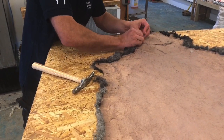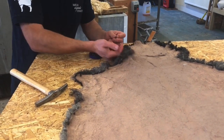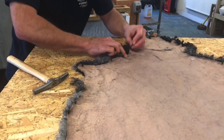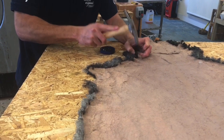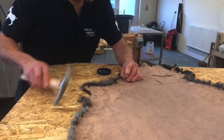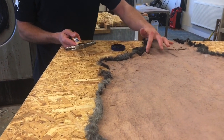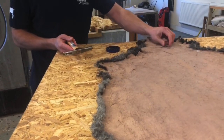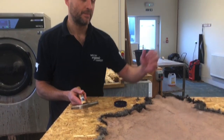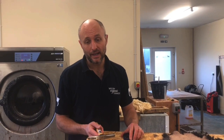A couple more tacks and we'll be done. It's always best to try and tuck the hair underneath if you can. You're basically just trying to make the crinkles as small as possible — because the skin doesn't come off the animal flat, there's always going to be a couple of lumps and bumps on it. We're just trying to get it as flat as possible so we can buff as much as possible in the next part of the process. That's now all pegged out and ready to go into the drying room.